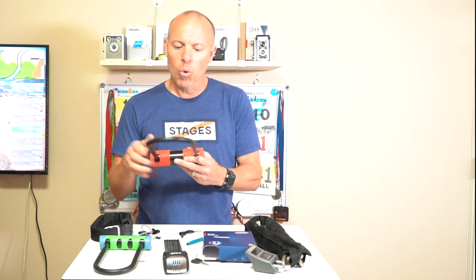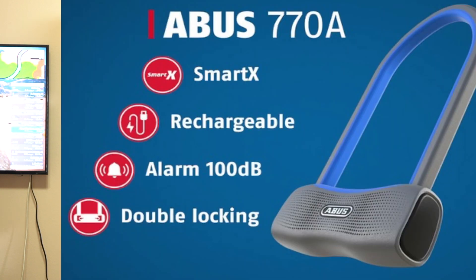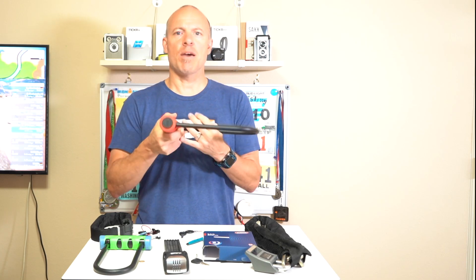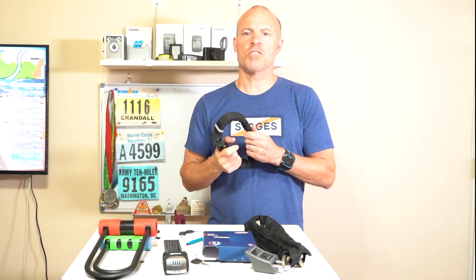Abus does have another lock, another U-lock that's sort of cool — it's called the 770A. It uses Bluetooth to unlock, so you don't have a key. They rate that at 15, which is their highest rating. I guess because it doesn't have a key, you can't pick it, so you'd have to actually cut it. Check out the description — I'll have links to Amazon for these locks. Also check out GearMashers.com if you want to find out more about the Pinhead lock, and I'll put a link in the description as well. Thanks so much for watching.